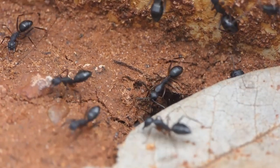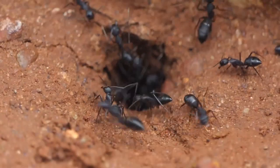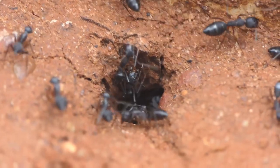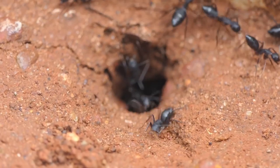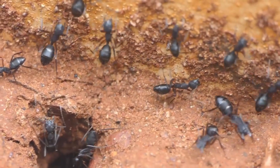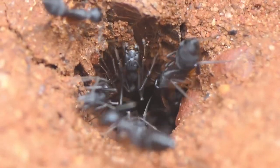My guess was that it would be a nest of these ants. Here he is lifting the leaf, and you can see the entrance to a nest. They seem to be in the process of digging a new nest. I was wondering if there was a queen somewhere there, because they seem to be very guarded and very aggressive, snapping at anything that moved — and in fact even snapping at each other.